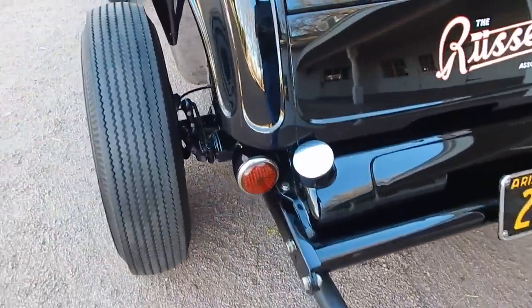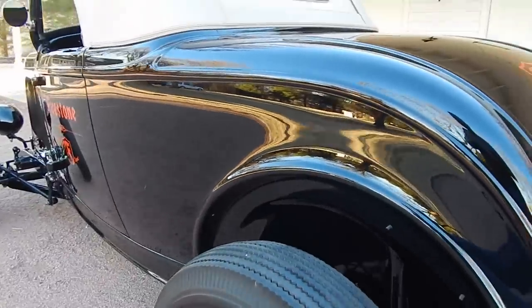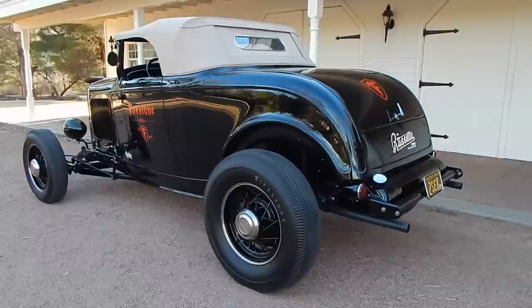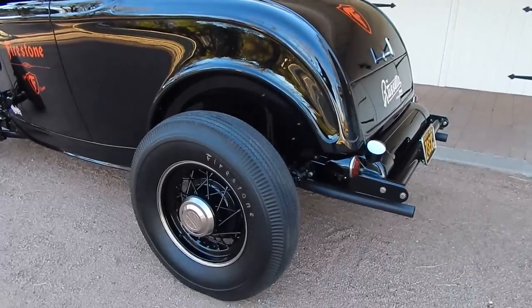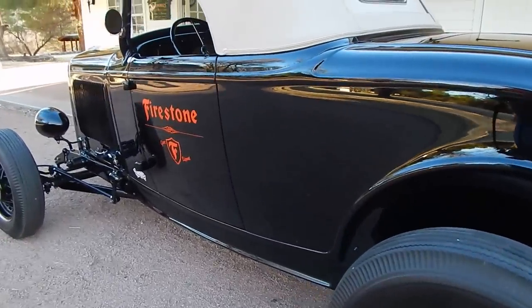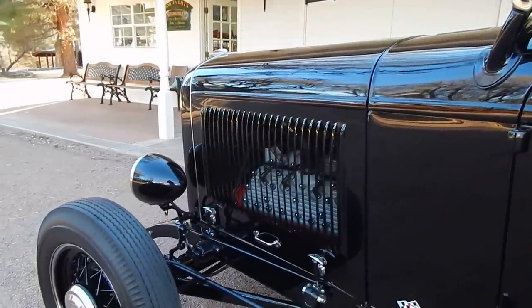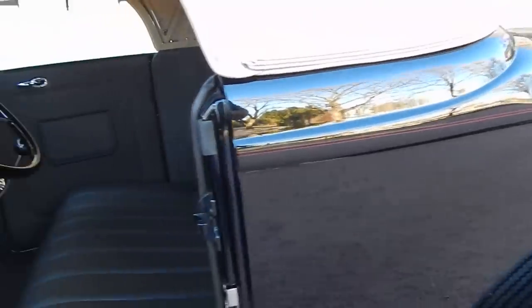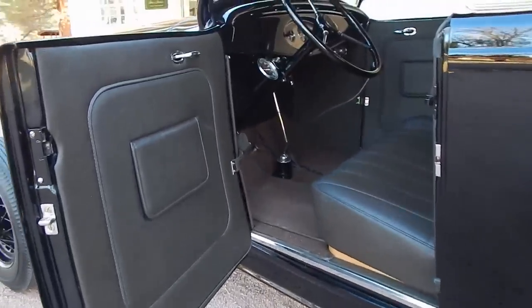Fenton headers with Smitties — nothing like that sound. The exhaust sounds really great when you hear it run; hang on to the end of the video. Step back and take a look at this side of it. Sometimes I get pretty wound up when I do these videos, but this one just leaves you in awe. When you look at a car like this, it's built just like it would have been back in the day. It's almost got a little bit of a '50s salt flat kind of feel to it.